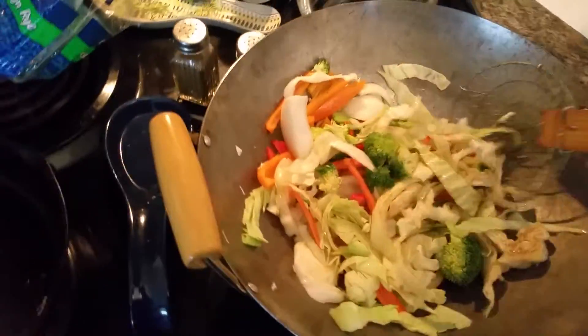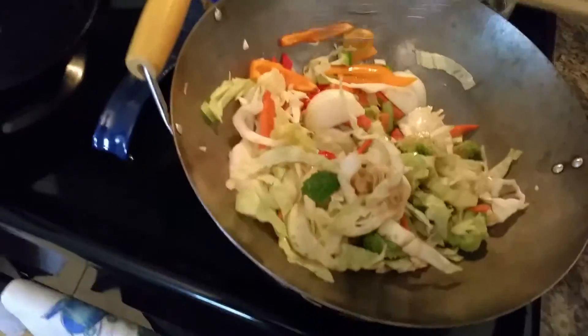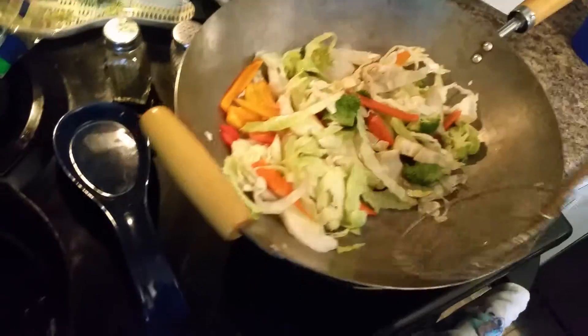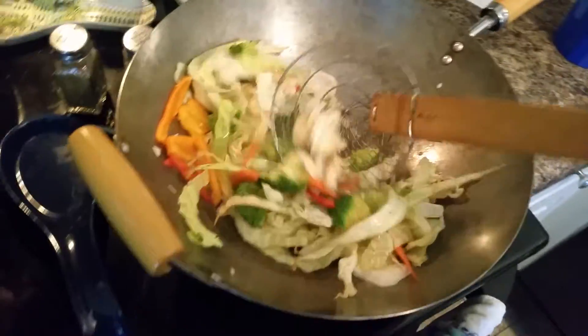Okay I got the noodles out, got the vegetables in. I put in some soy sauce and some sesame oil — decided to try the sesame oil. Give it some flavor. You can really smell it. And I also added some water back.